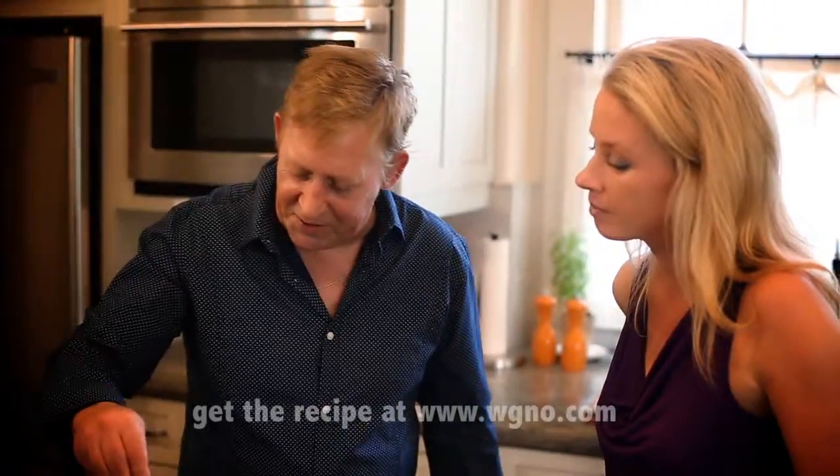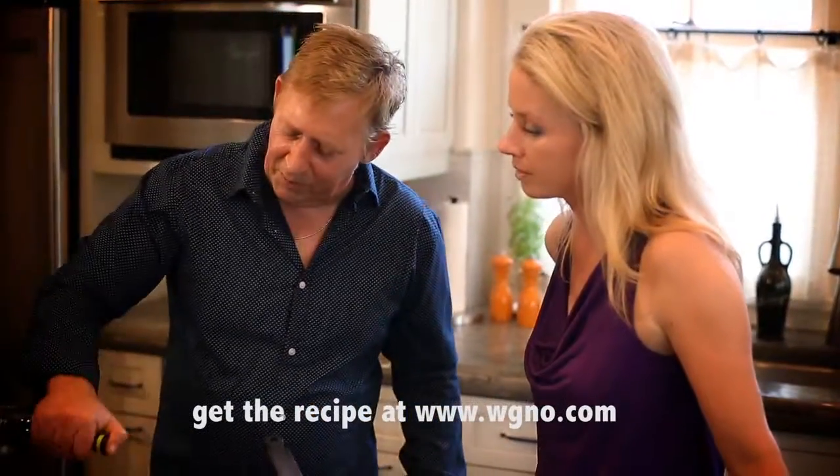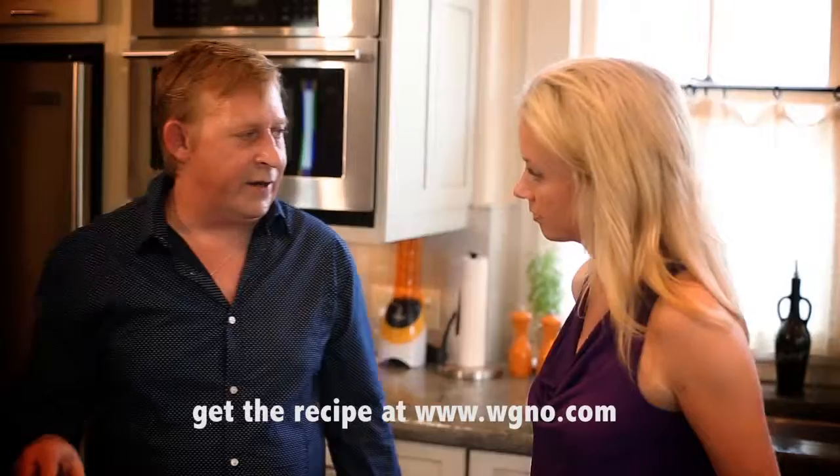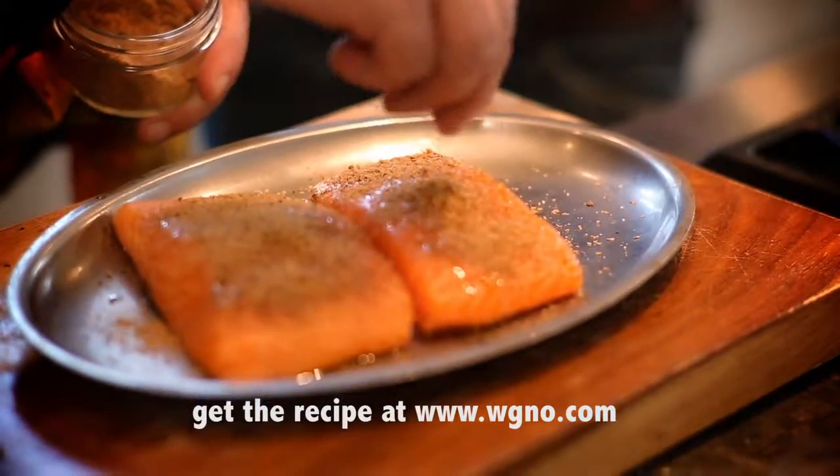Moving on to the salmon — the main part of the whole dish itself. Fresh fillets of salmon. I'm going to season it with a little salt, black pepper, hit it with just a little bit of olive oil, and then I'm going to coat it with crushed coriander. You want to create a nice texture of the coriander to the fish itself.